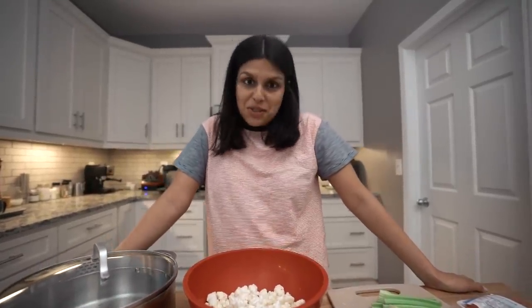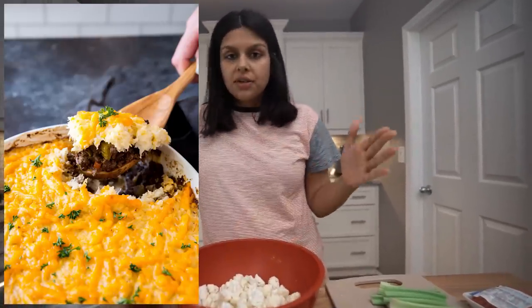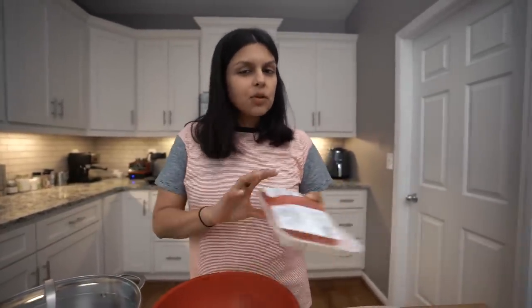Today we're going to be making an English/Irish classic recipe. We're going to be making shepherd's pie but using mashed cauliflower — so a big divergence there — and then also classically I think you use lamb, but we're going to go with ground beef.